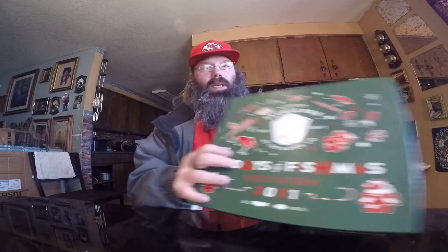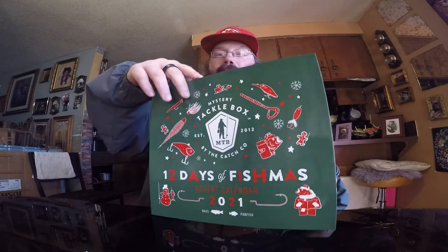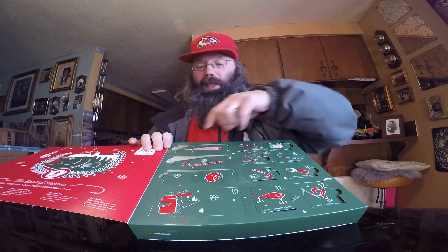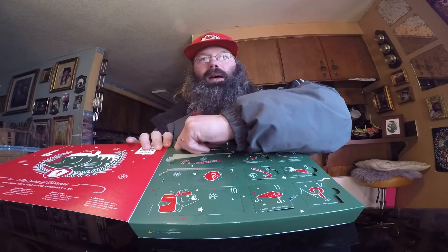We're going to start out with this panfish and bass '12 Days of Fishmas' kit. I got this at Christmas time, so I wasn't able to use it before to do the 12 days — and of course I wouldn't have been able to fish 12 days in a row anyway. We're going to open this up; I had to reshoot this video because it was too dark before. Let's go ahead and open it up and start with the first day.